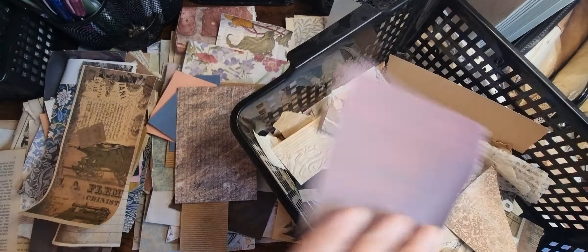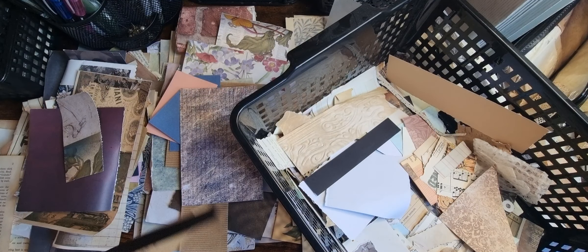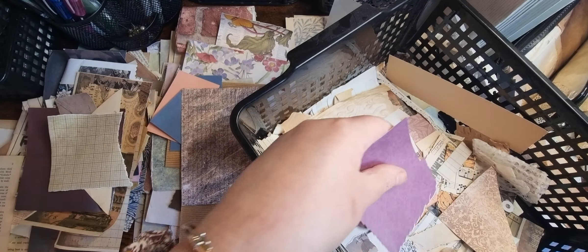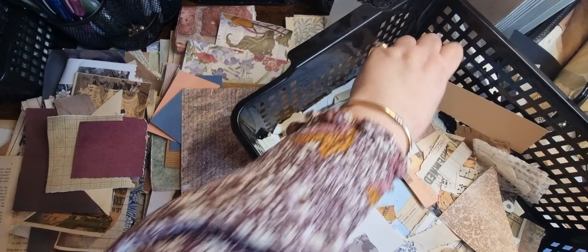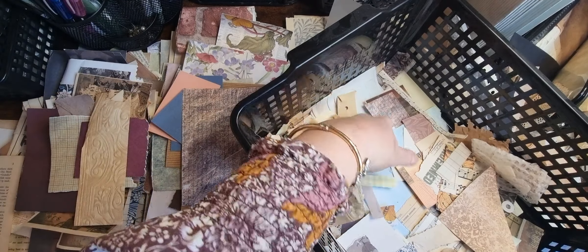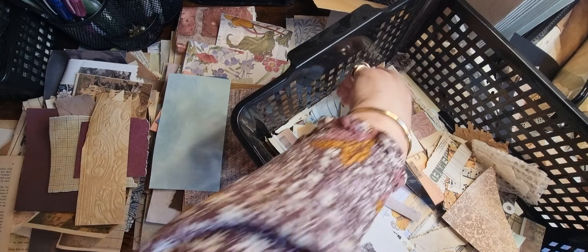Scraps — they're all scraps aren't they. I keep saying that. Yes they're all scraps. Strips. That can go in straight. Scrapbook paper.